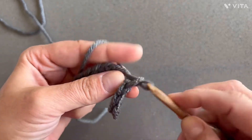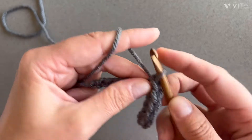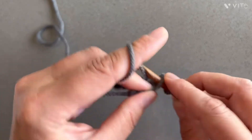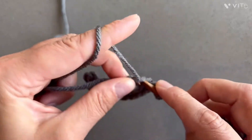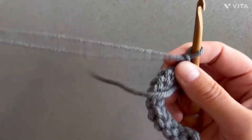Insert, yarn over, and pull through. Into this last one I'm gonna chain one and turn.